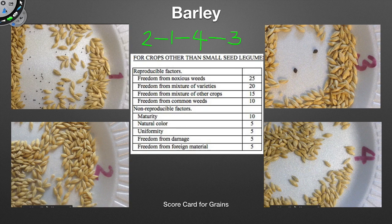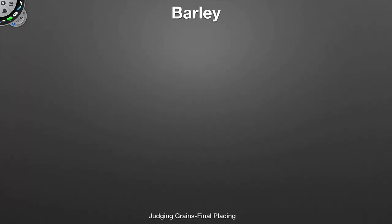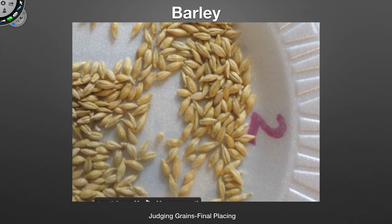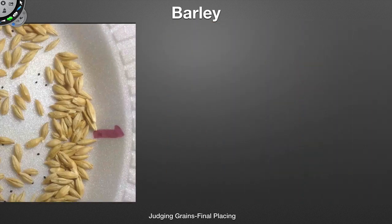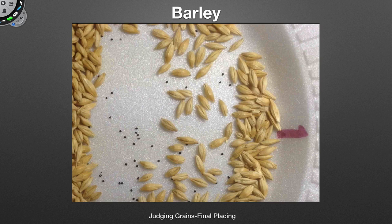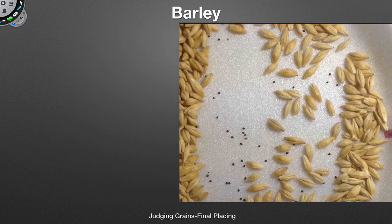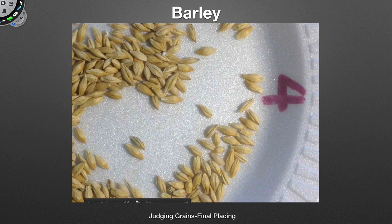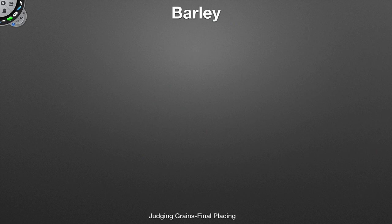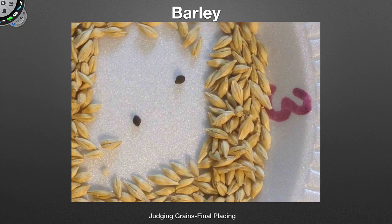Let's take a look at the samples one more time. Sample number two is in first place. Sample number one is going to be in second place because of the common weed. In third place we're going to have sample number four — it has blue barley in it because it's a mixture of variety. And in last place today is sample number three because of the field bindweed.